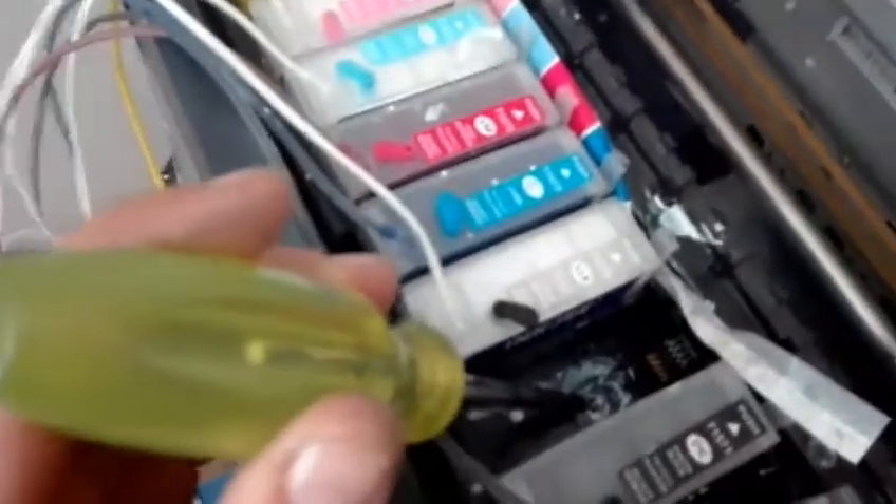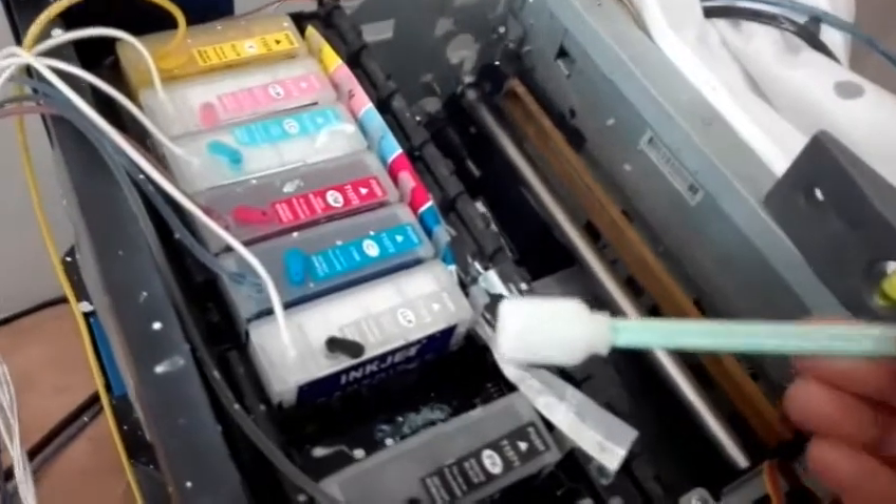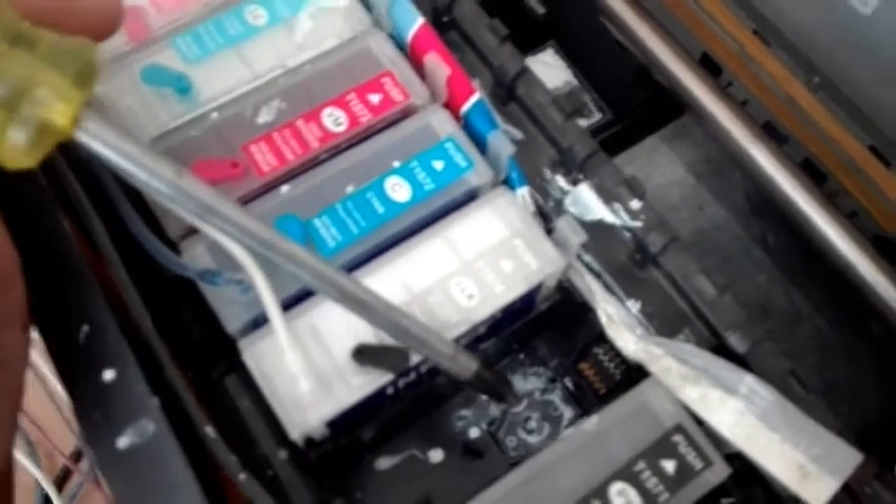Underneath the cartridge, you'll see the manifold points that I'm always referring to. These can block with time. You can swab them with a foam swab dipped in cleaning solution — make sure the points are all clean. I also use a very fine needle to just check. As always, be gentle. If you hurt those points, your flow is going to be uneven. So clean gently, and you can use a fine needle.